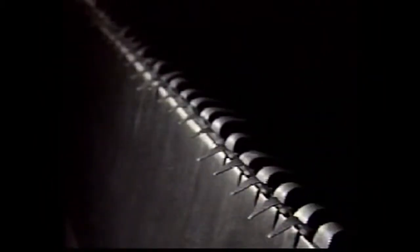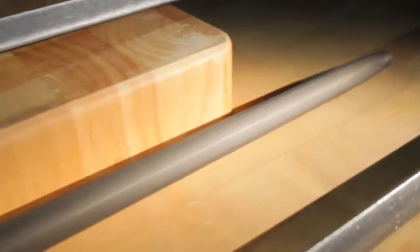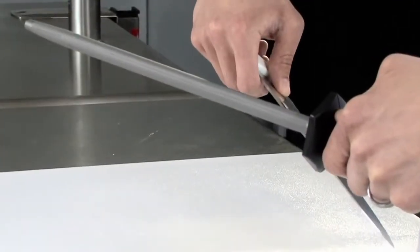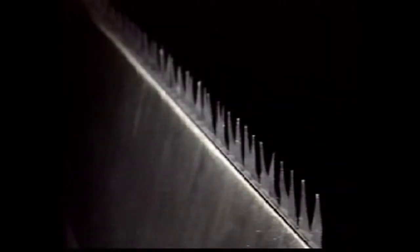The edge of a knife has microscopic teeth called feathers, which do the cutting. With repetitive use, these feathers roll over and the knife appears dull. The butcher steel is made of a material that's harder than the knife's edge, so just a few light strokes will realign the feathers and restore the blade's sharpness.